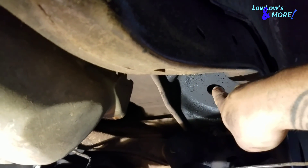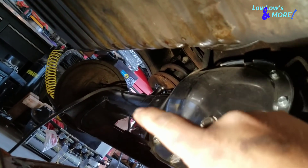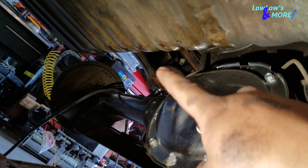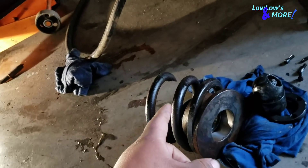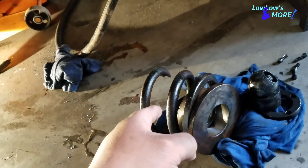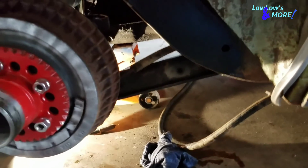I got that donut welded in there pretty good, and the other donut is in there already. I put one cylinder in already. Next thing to do is work on the other cylinder — reroute the hose. I already did the other hose on the other side; there's no hose running underneath that trailing arm anymore. They were zip-tied to holes, running underneath the trailing arm behind the axle and straight up, but not anymore.